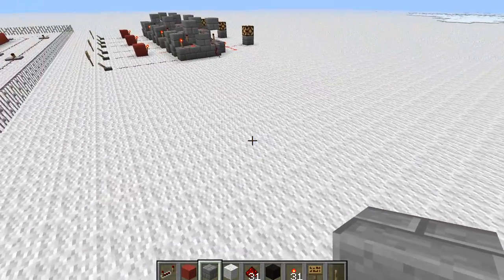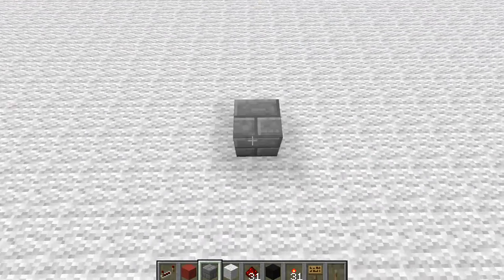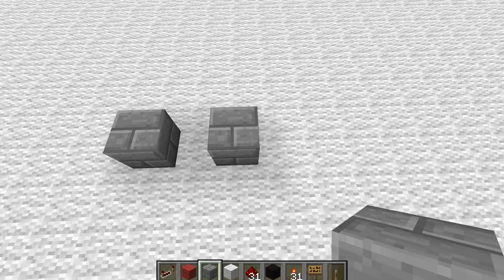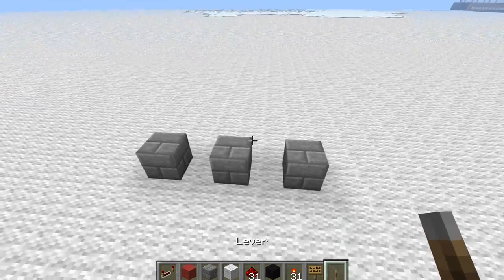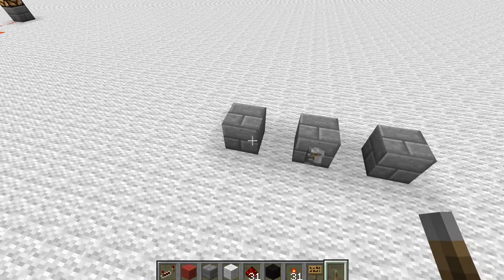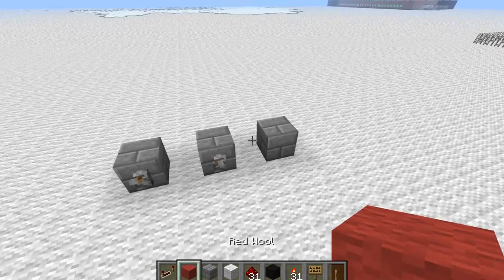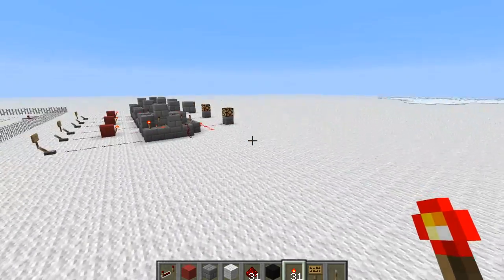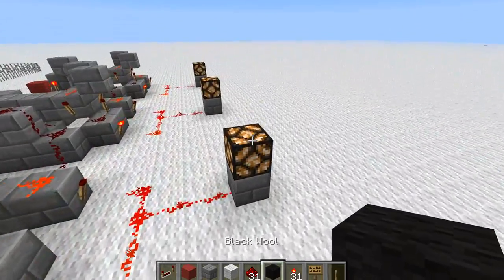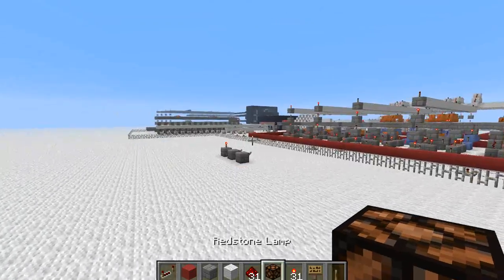The first thing we want to put down is three blocks like this. We want to put a switch on this one, a switch on this one, and a torch or some redstone light or whatever you want on this one. I'll actually use one of these so you can see it from a distance.